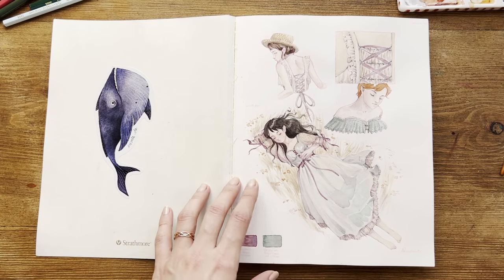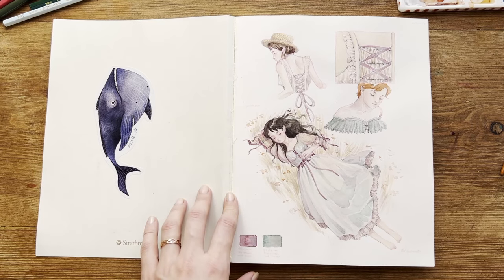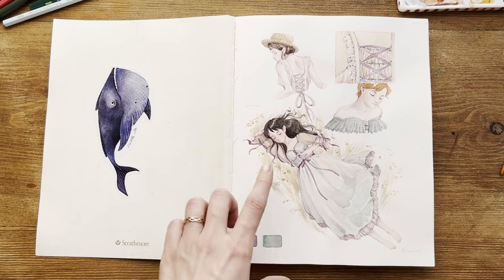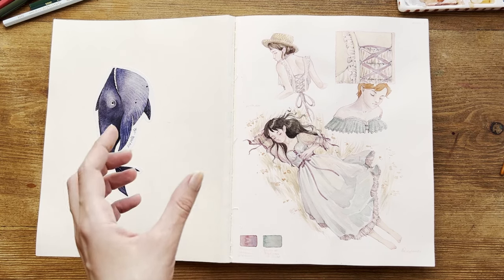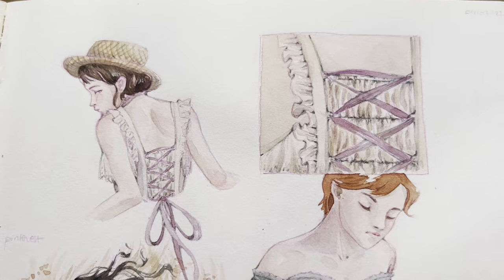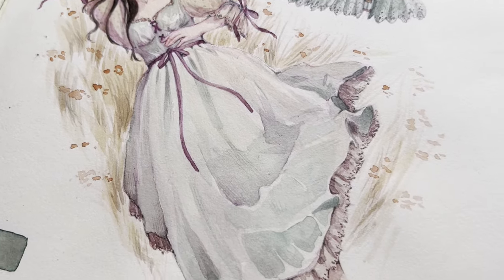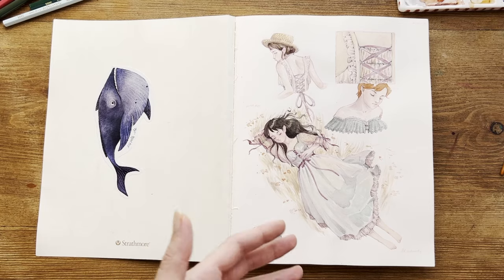On the first page, I did some studies from Pinterest because I wanted to stay in my comfort zone and get the page right — otherwise, I wouldn't continue with the sketchbook. What I usually do is combine two photos because I don't want to stick to just one reference photo, and I usually change the expression, maybe the pose, some details in the background or in the dress.